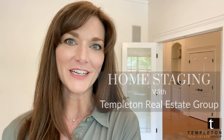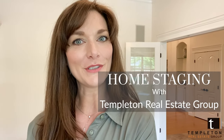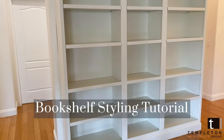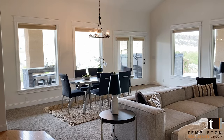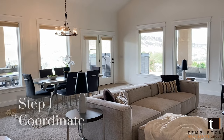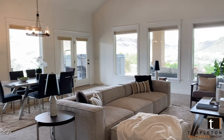Hi everyone, I'm Katrina Atwood, the home staging coordinator for Templeton Real Estate Group. Today we're going to talk about shelf styling. The first step is to make sure whatever you put into your bookcase coordinates with its surrounding environment.